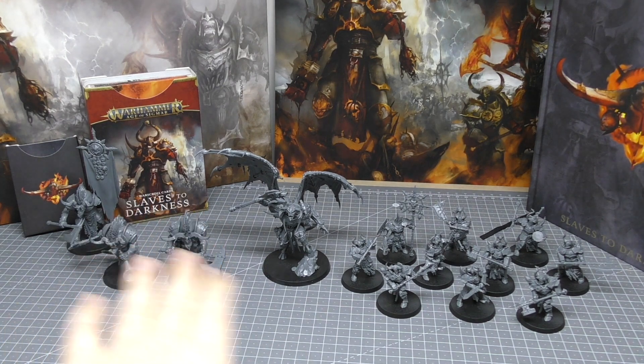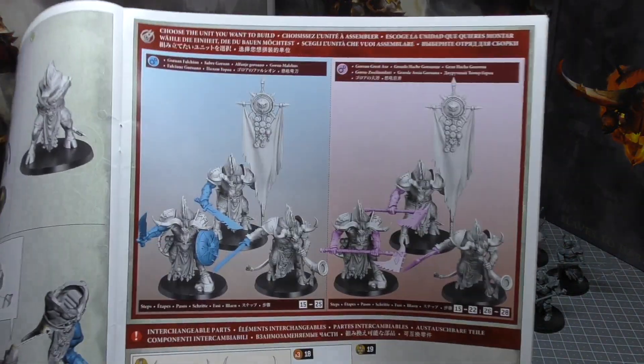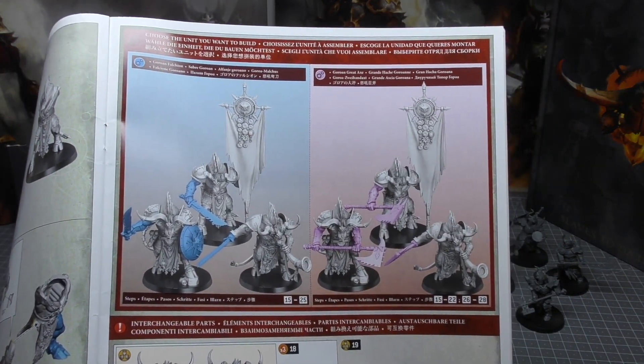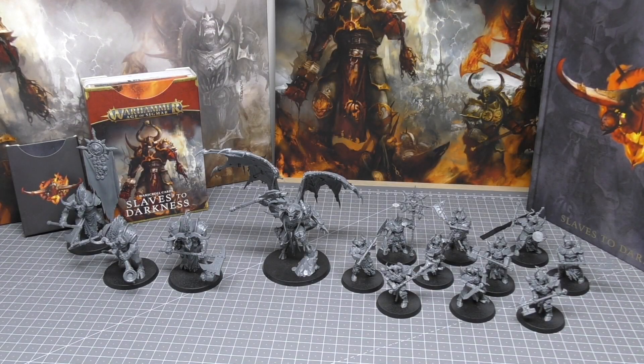You're also getting three Ogroid Theradons. They have a number of build options — you can give all three swords and shields, or all three axes. You can have one as a musician and one as a banner bearer. Check out my individual reviews for all of these units as they go into much more detail on each unit specifically.